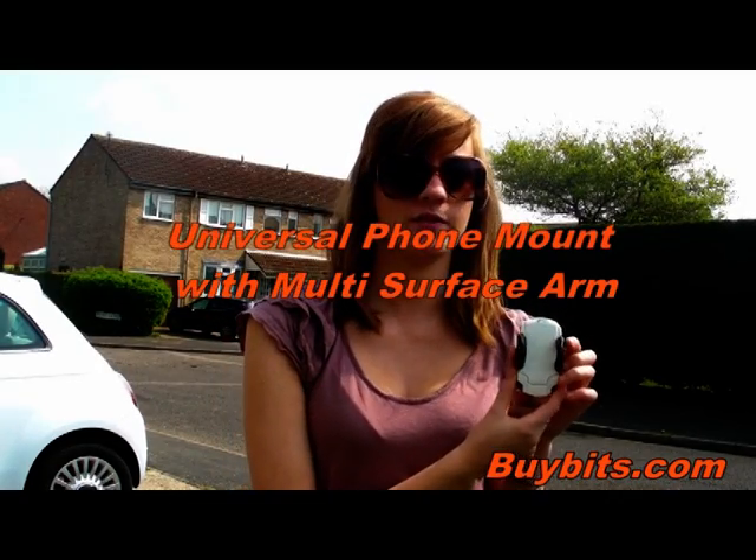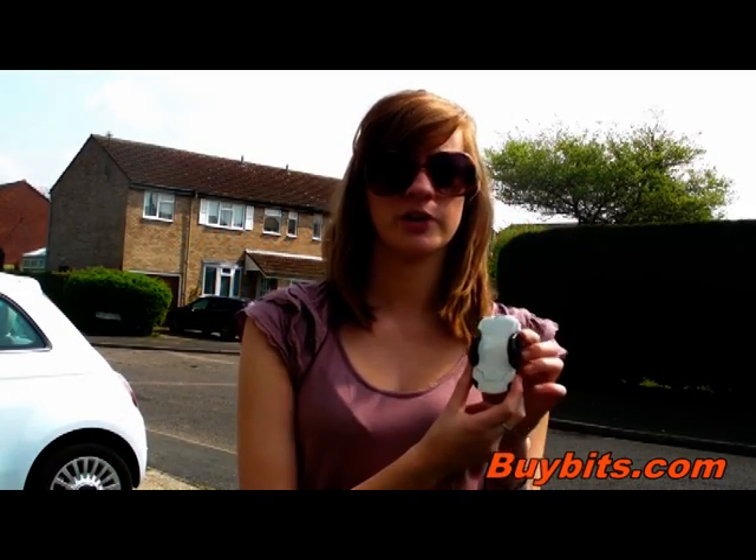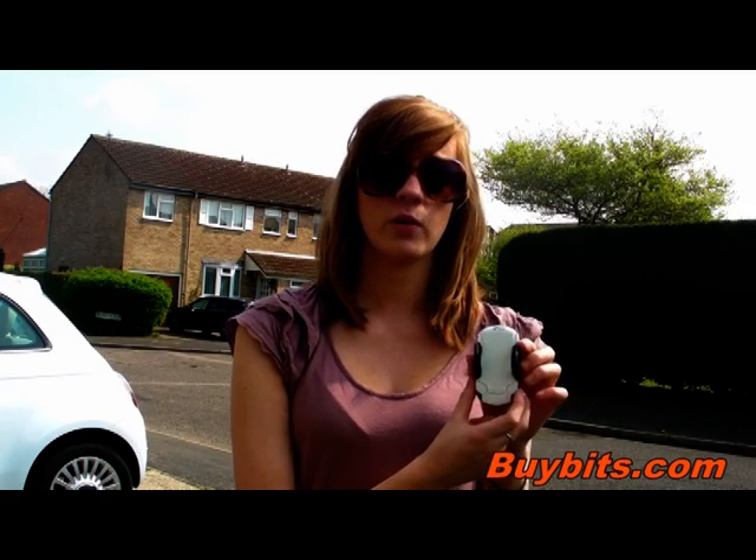Hey, it's Zoe from Bybitz and today I'm going to be showing you this Ultimate Add-Ons Universal Phone Mount. It suits 99% of smartphones due to its adjustable arms and phones can be used with or without a case.